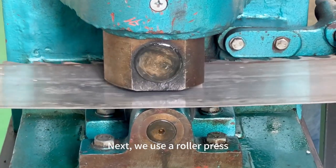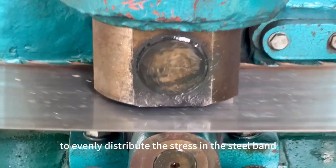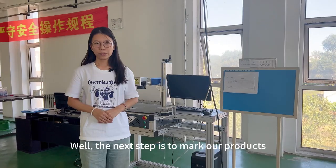Next, we use a roller press to evenly distribute the stress in the steel band. It helps the bandsaw blade get a nice curve and fit the equipment better.